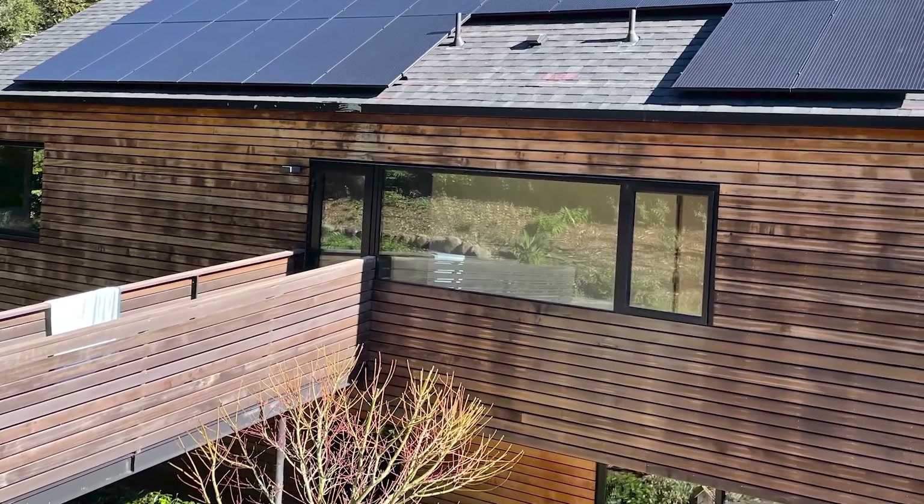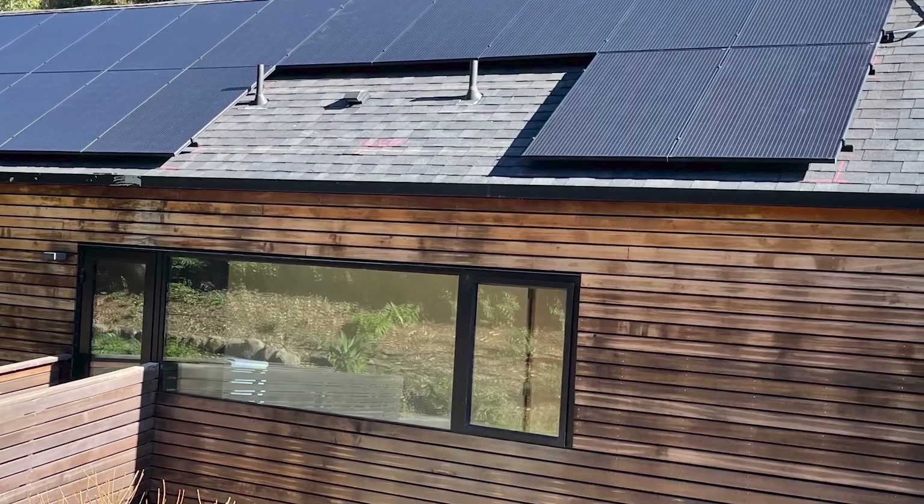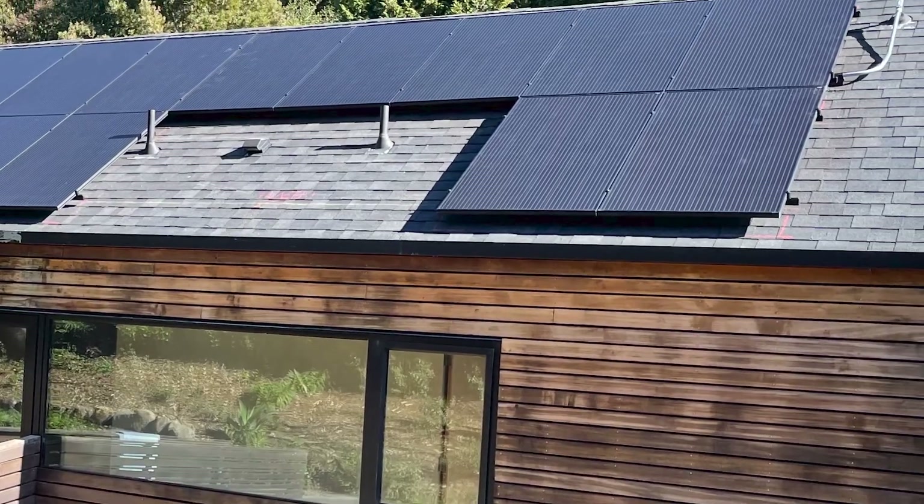Phil Allwood here with SolarCraft, serving Marin, Sonoma, and Napa Counties. I'm here at one of our solar installations and battery installations.